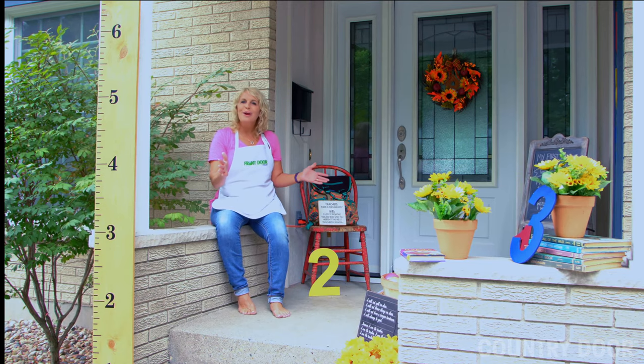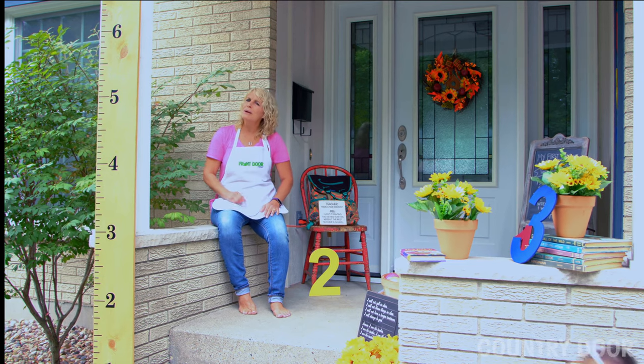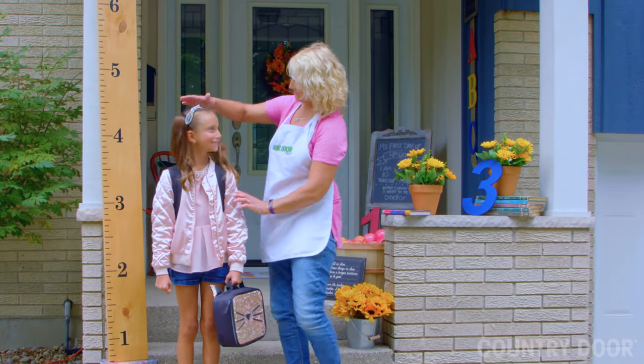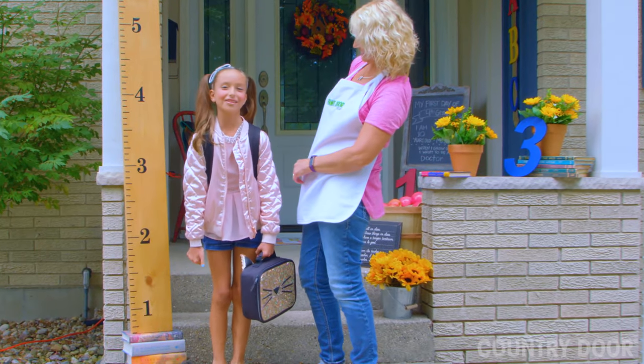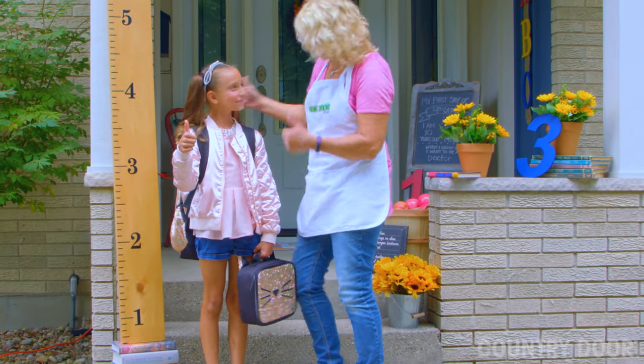It looks great, but I feel there's something missing. Well, Lauren, what do you think? Does the door measure up? I give it an A+. Thanks.